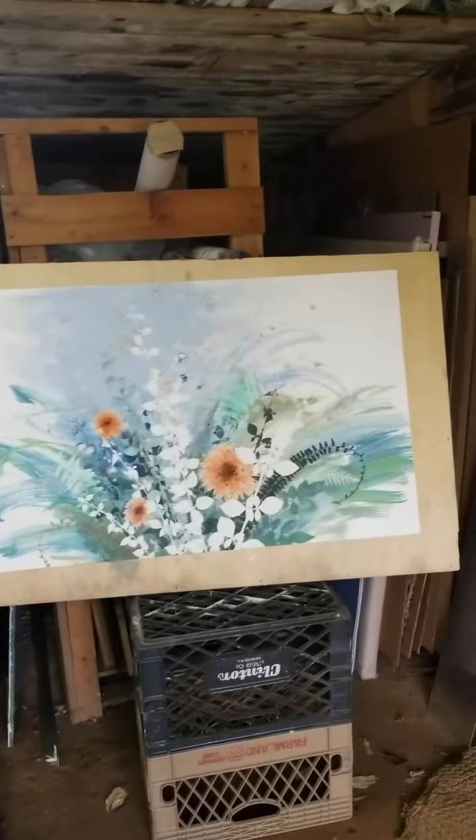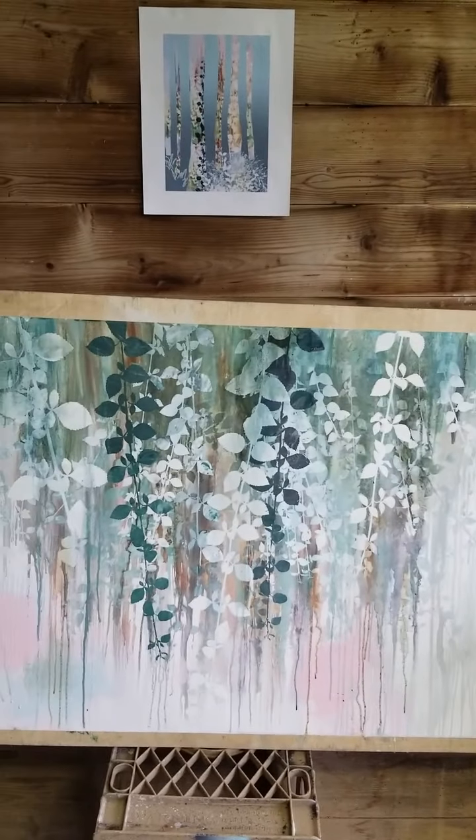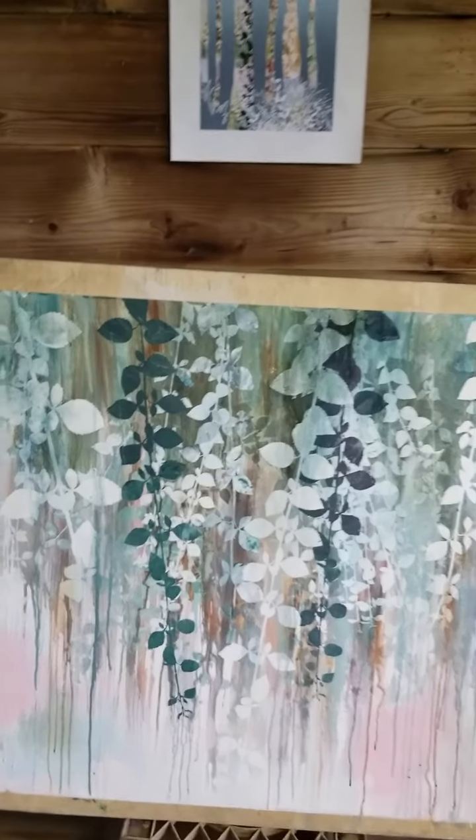And here you can see the Yupo pieces that I've been doing. I do these as a way to get acquainted with new shapes when I make new silk screens and see how they work in repetition and layering.